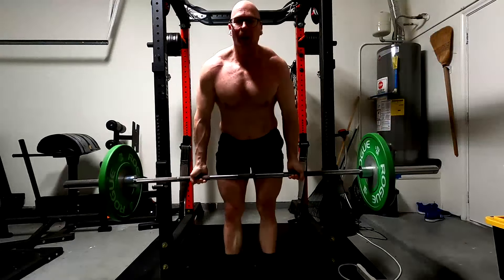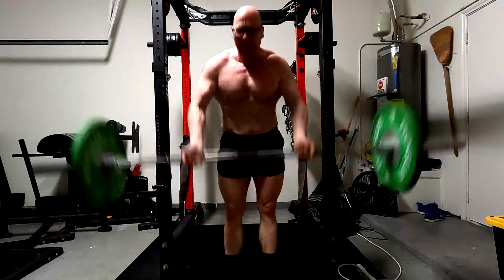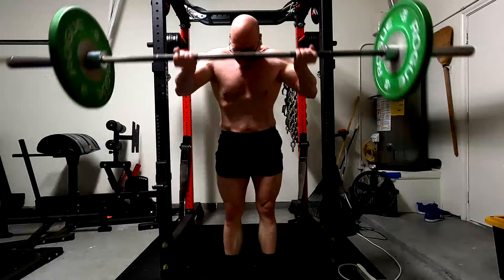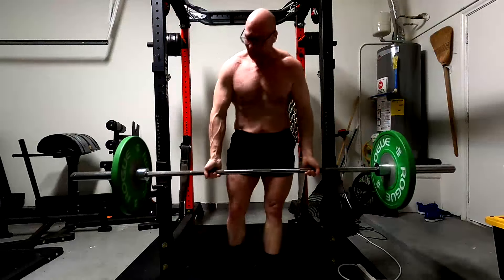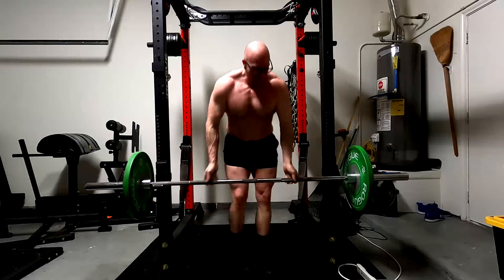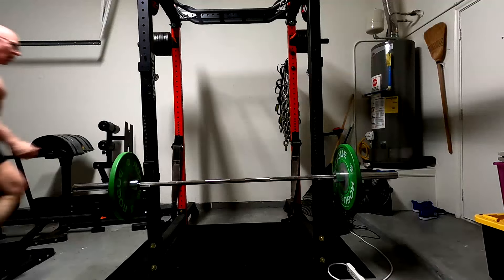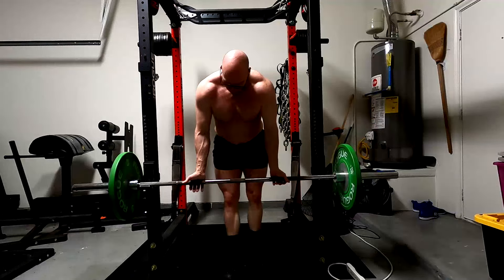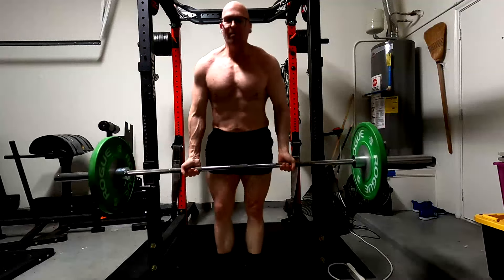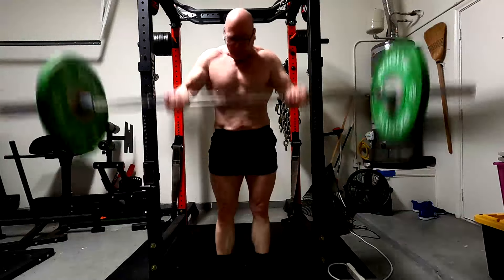The thing to remember here is that it actually really enhances all these other aspects. Obviously the aesthetic stuff makes sense and I'll get to that in a minute. But when we start looking at overall muscle balance and things that it brings to the table, the barbell curl is not just a bicep exercise. That's obviously its primary role — the biceps are going to get probably the most stimulus from it — but that's not the only thing that it's doing.